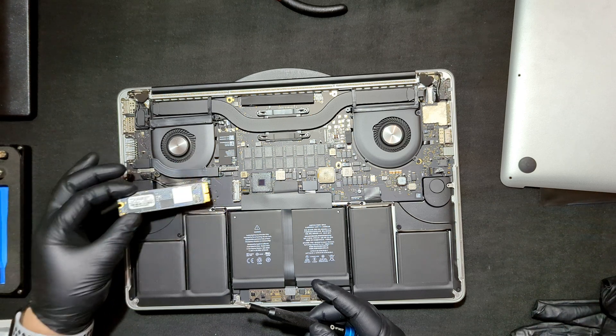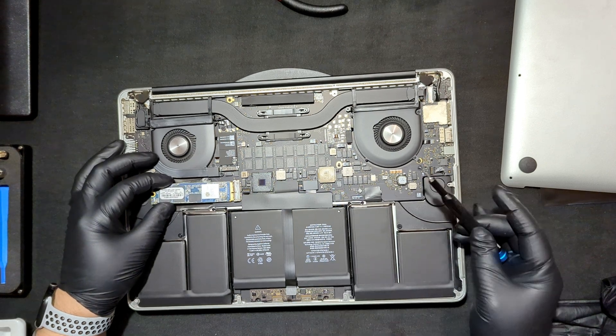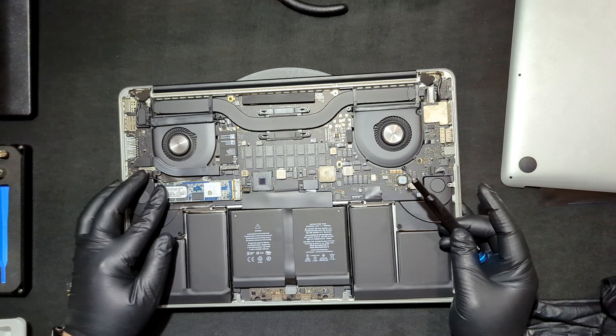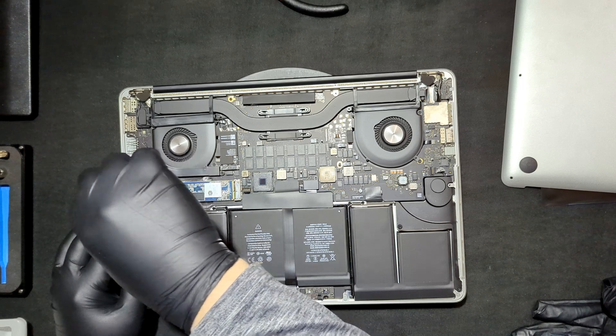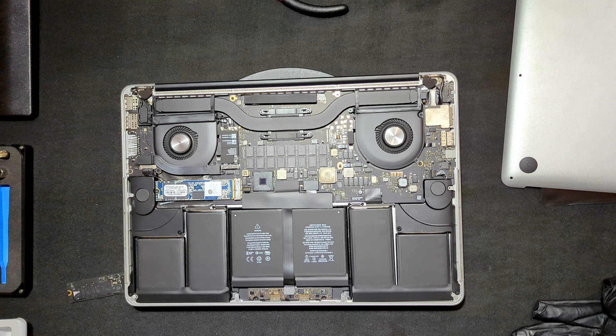Basically you pull it out and it goes in the exact same way like a standard M.2. And then you just drop it in there.